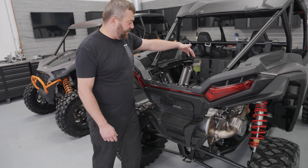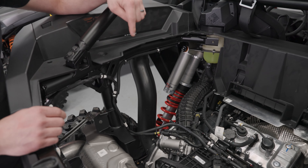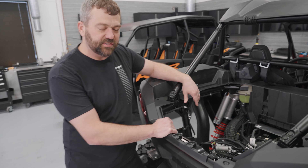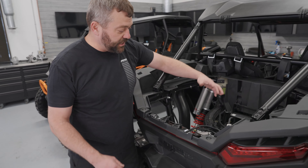Coming back from the engine, we've talked through clutches in a previous episode, but bigger clutches, stronger belt, and larger ratios mean you get a much better gearing effect out of the clutches — so it's easier to get going, and it's also going to give you a little kick in the pants when you push that skinny pedal down.